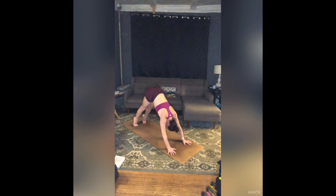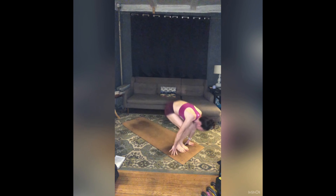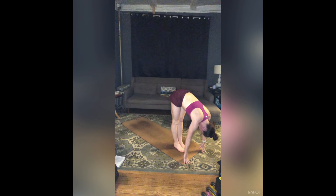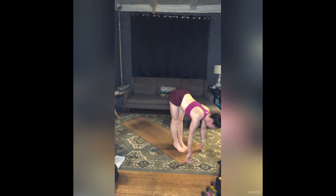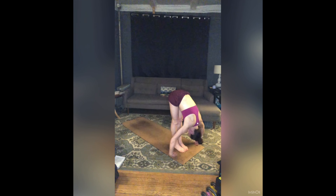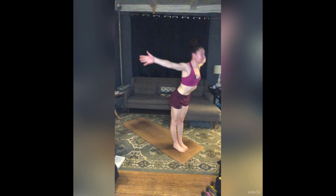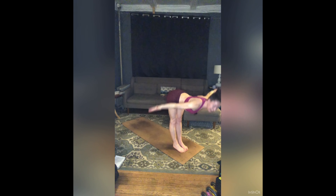Inhale, rise to toes, gaze forward. Exhale, bend your knees, step or jump feet to hands. Inhale, find that long spine — half lift — shifting weight to your toes. Exhale, fold and let it go. Inhale, sweep your arms around and up, press your palms. Today, exhale, fold right back over your legs.